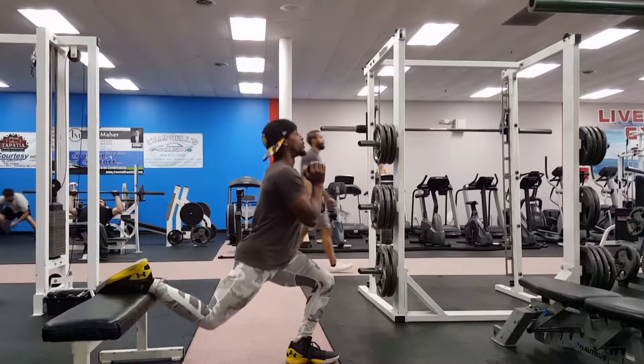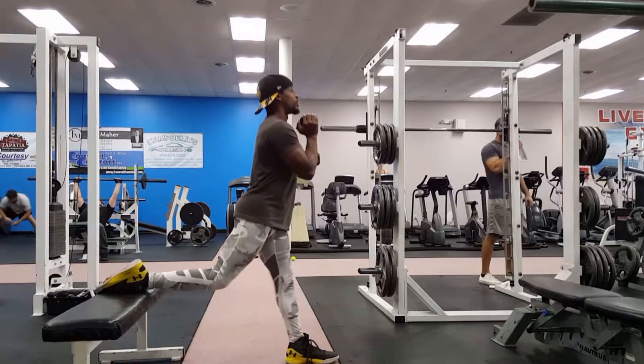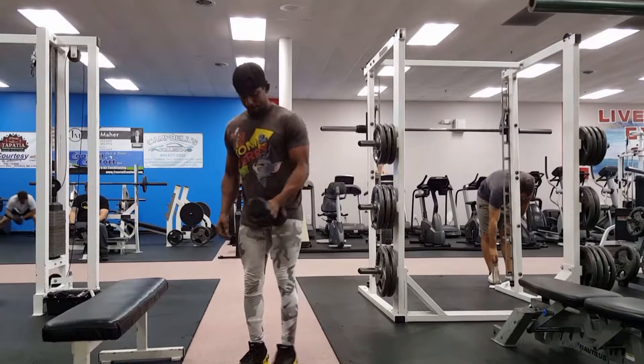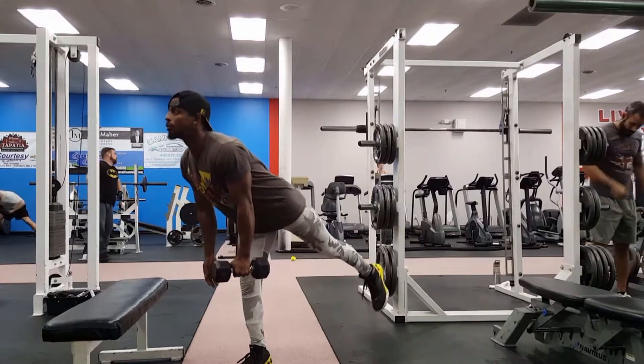Next is our split lunge. Get that foot as far away from the bench as you can while maintaining balance and keeping your knee behind your toe. Squat down and back towards the bench.